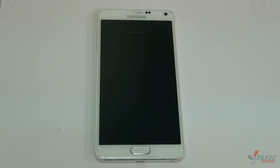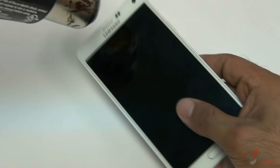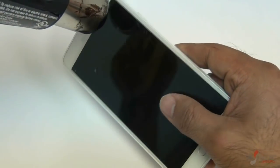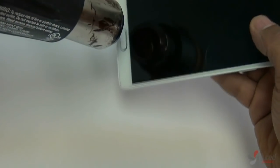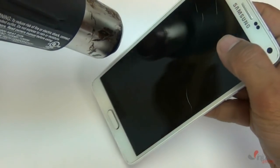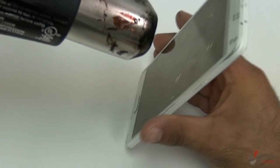You'll need a blow dryer or a heat gun for this repair — we're using a heat gun. If you have a commercial grade one, I recommend setting it to about 170–180 degrees Fahrenheit. Go ahead and heat up all the sides, the corners, the edges, and also the front of the screen.